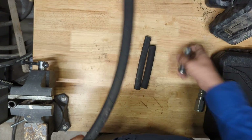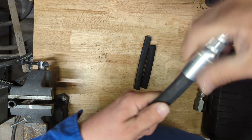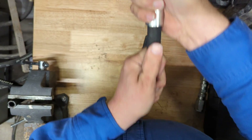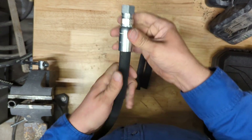We've got our hose cut to length with a nice even cut, and our fitting will just slide right on the end here. Make sure you push it all the way down so it's flush against the bottom like so.